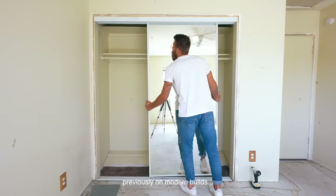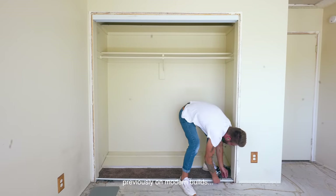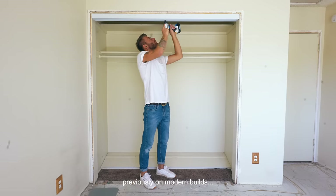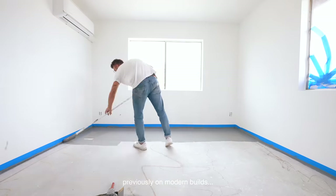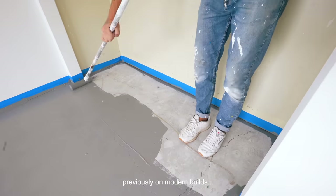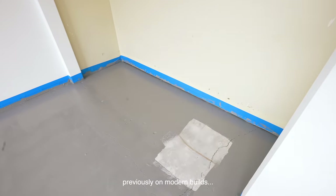I've already removed the sliding mirror doors, but I took them out carefully because I'm going to be painting them a custom color later in this video. I also went ahead and scraped the popcorn ceilings and painted the concrete floors gray in that previous bedroom episode.